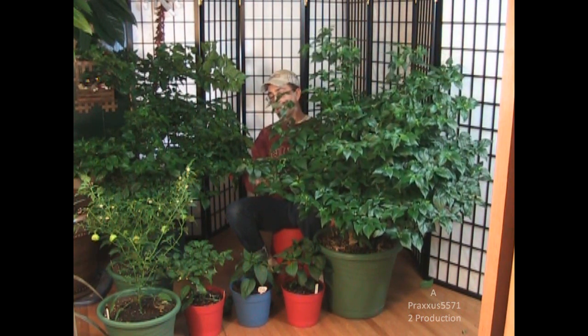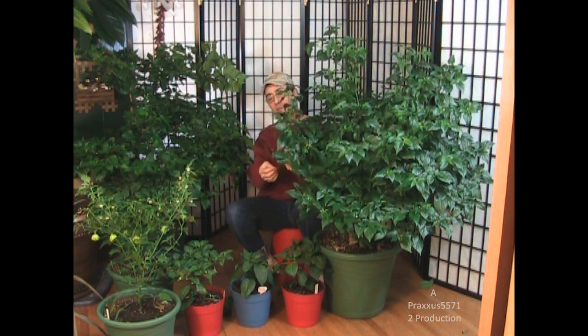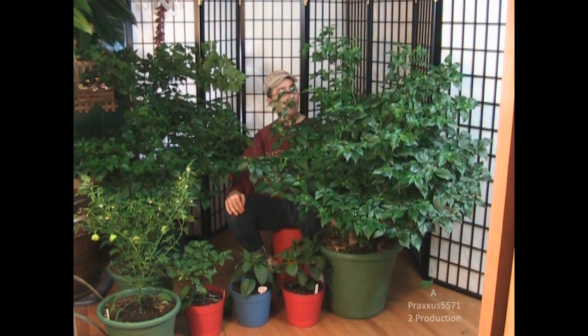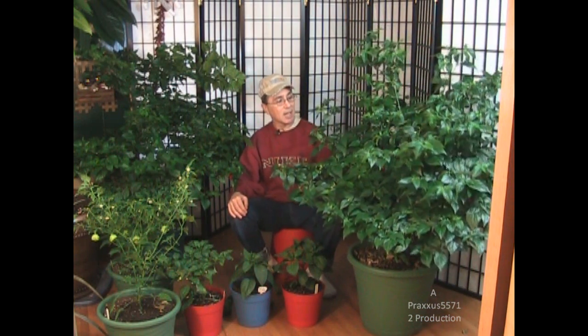This is the bhut jolokia, or whatever it is — it's a ghost pepper. It's the one with the long red tapered peppers. I've been growing this for almost exactly a year now. I grew it indoors until it got big, and this is the one that started the whole series on how to prune your pepper plants for larger yields.